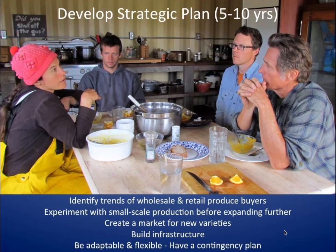Identify trends of wholesale and retail produce buyers — get in touch with the people actually buying the produce from the seed. Part of it is, especially with new varieties, you want to get people out there to know that your variety exists. Maybe you have a great pepper you want to grow the seed for, but no one knows what the fresh product is. So grow that crop, get it out to wholesalers and retailers and get their customers to experience it. It's really important to start experimenting at a small scale — just start small and work your way up.